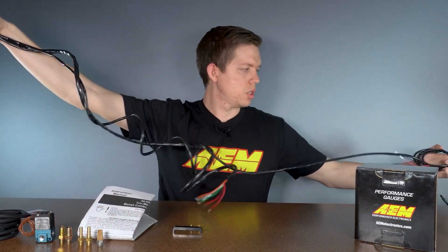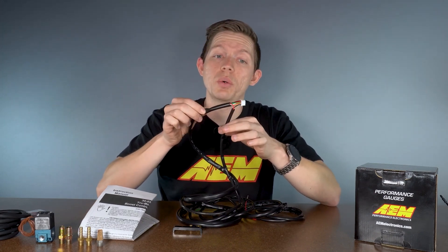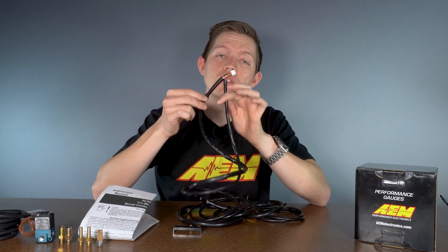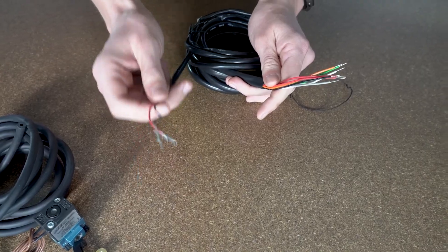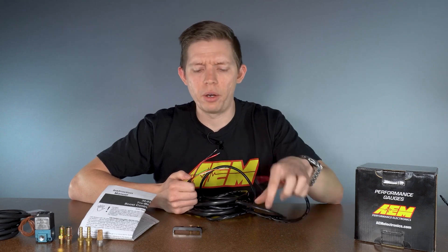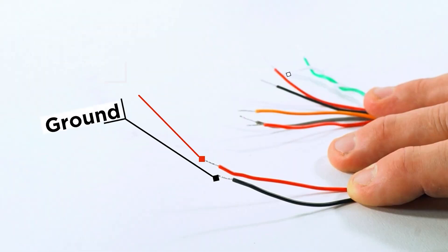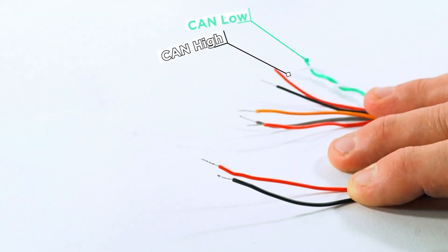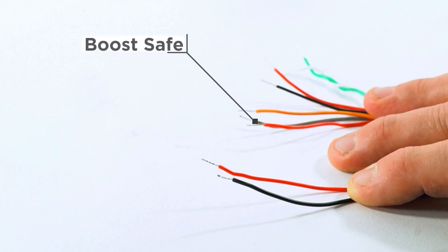In the box we also get a nice long harness with about 8-foot leads. On the harness you'll see two leads — one goes to the gauge, and the other breaks off from the gauge to the boost control solenoid. On the solenoid side, we just have two wires, a red and a black — polarity doesn't matter. On the other side, we have power for the gauge and solenoid, ground, CAN high and CAN low for CAN bus communication, an orange wire for scramble boost, and a gray wire which is your boost safe output.